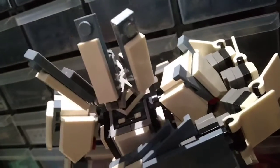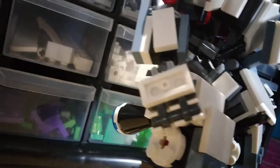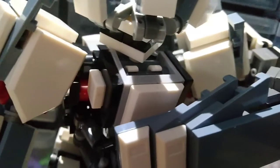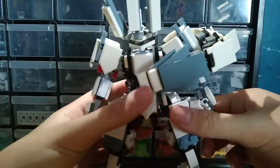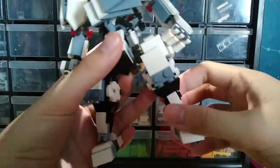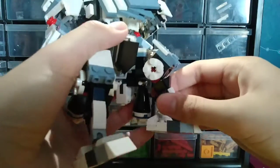Hi guys, so this is the Mac I posted last time. I upgraded it — I changed the color a little bit as you can see here. It looks like I redesigned everything, well, not that much. I kind of redesigned the leg, changed up stuff a bit, and the color scheme looks cooler now.